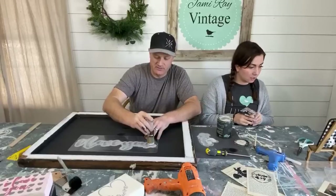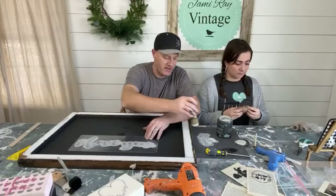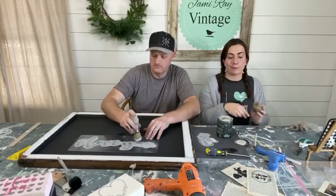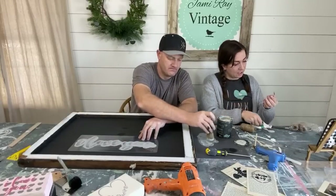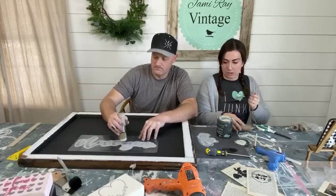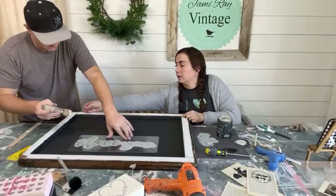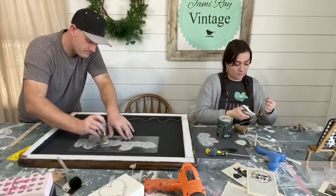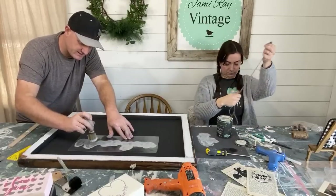Jamie applies a second coat because the black underneath is peeking through — Tarnished Pearl is a lighter color so it needs two coats to cover. The small terracotta pots were thrifted — all six pots plus a little caddy for about two dollars at the thrift store. The dollar store dollar twine comes in three rolls. Once the stencil is peeled off, she'll give a nice close-up reveal.